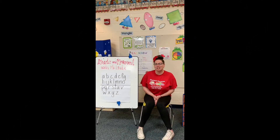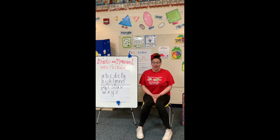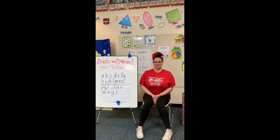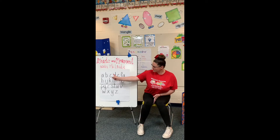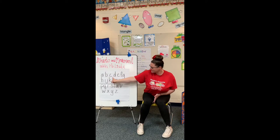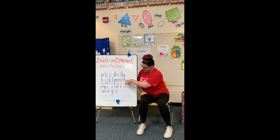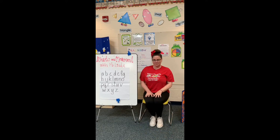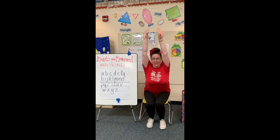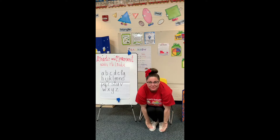Alright guys, the next song we're gonna do is from Dr. Jean and we're gonna do the letter aerobics. Are you guys ready? Some letters are tall — they start at the top dotted line. Some letters start at the middle dotted line. And some letters have a tail — they go below the line. As we say the letters of the alphabet, we're going to put our hands in the air for the tall letters, our hands on our waist for the short letters, and we're going to touch the ground for the letters with a tail.